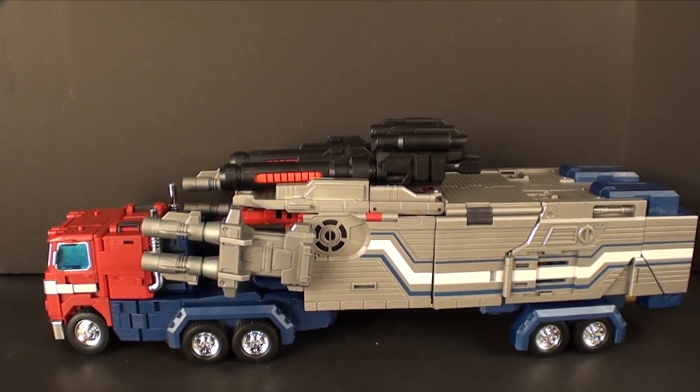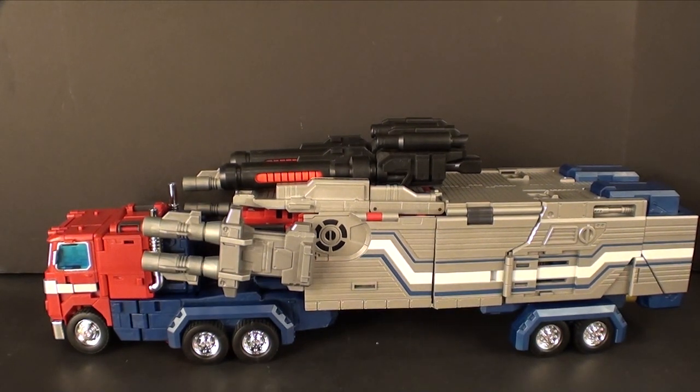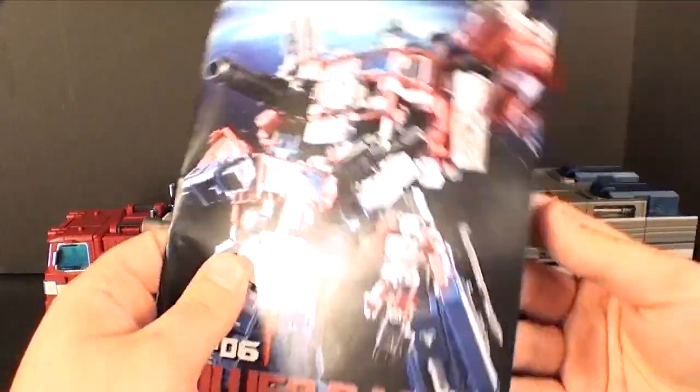What's going on guys, TTRX6 here back for another third party review. Today we're taking a look at the Fans Hobby Power Baser. My apologies that you haven't seen anything from me for a couple weeks — just real busy with Christmas and all that stuff — but I'm still here, and if you're still here, thank you very much for sticking around.